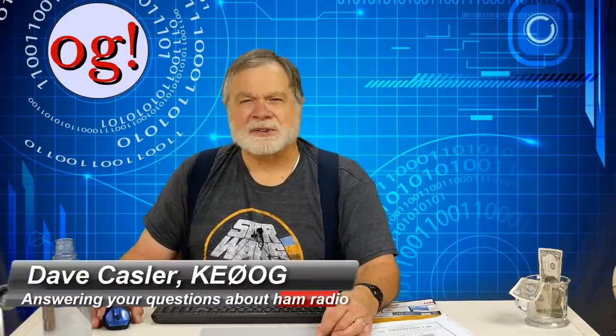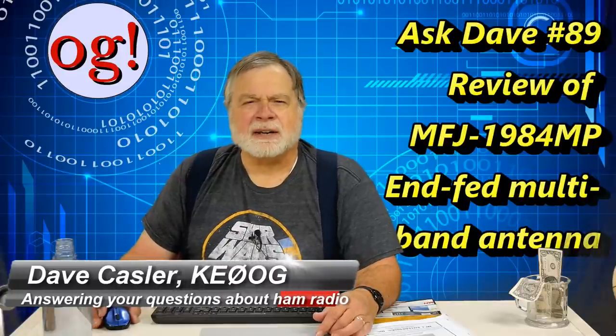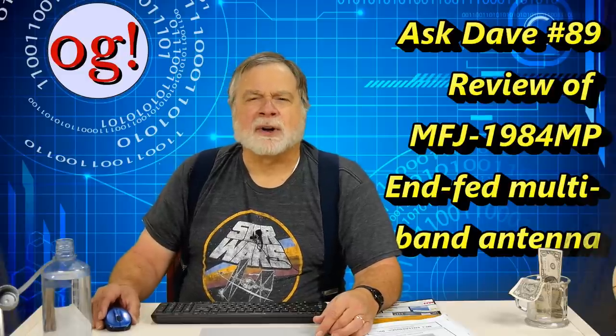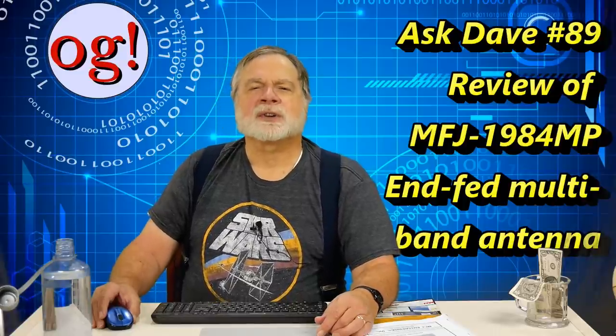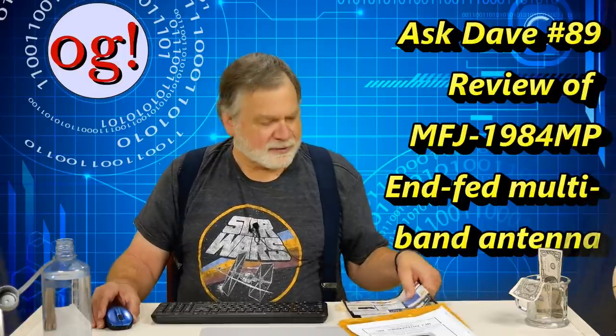I'm Dave Kassler, amateur radio callsign KE0OG. Welcome to Ask Dave episode 89. Our summer of antennas continues with this close look at the popular MFJ 1984MP multiband end-fed horizontal wire antenna that retails at US $59.95.